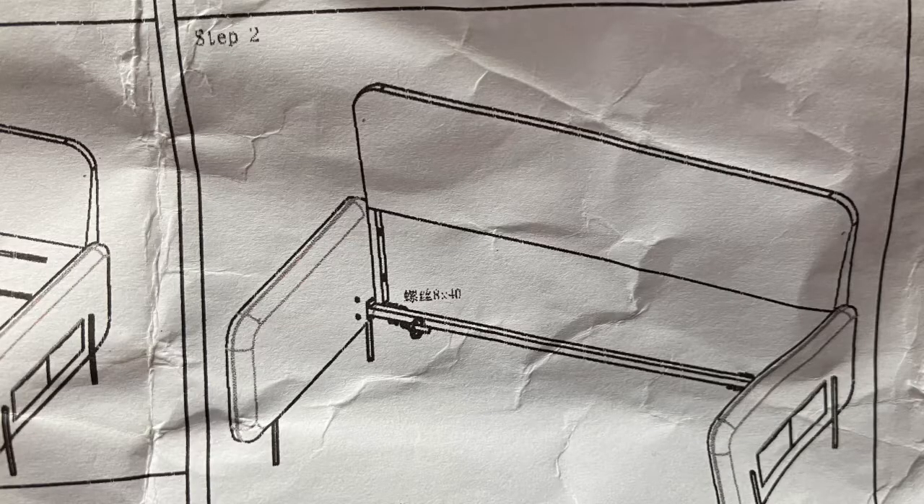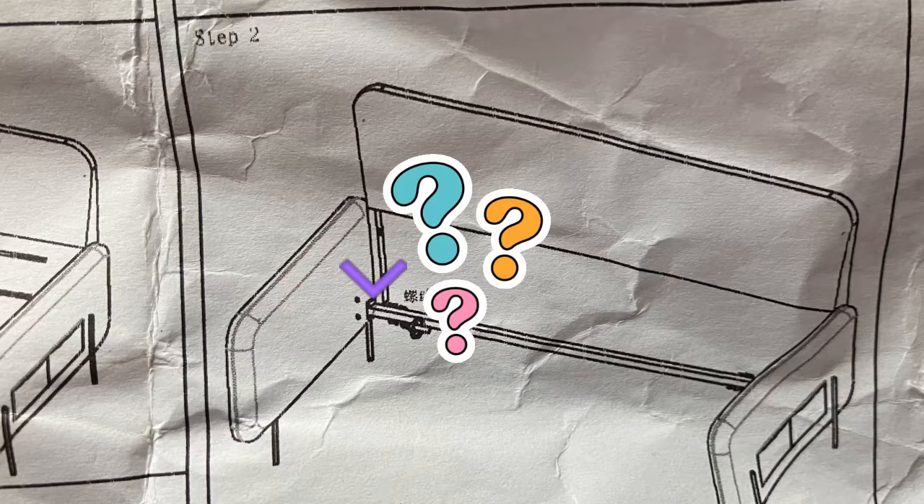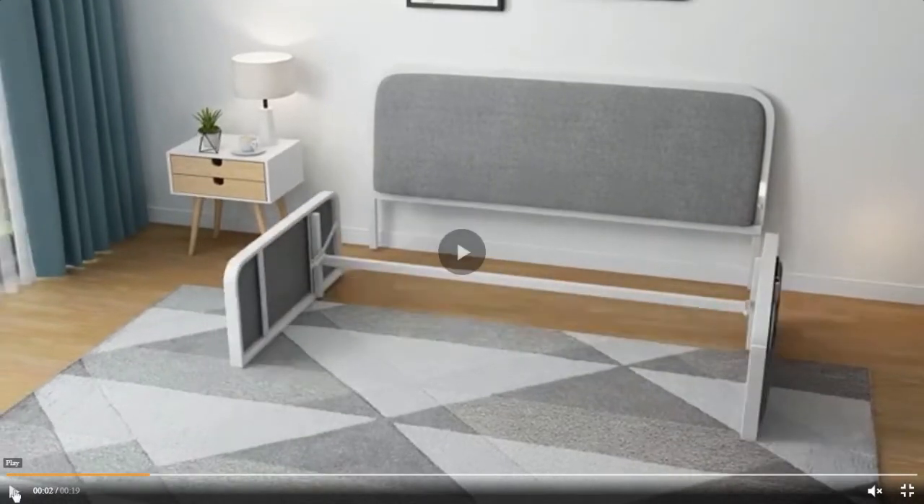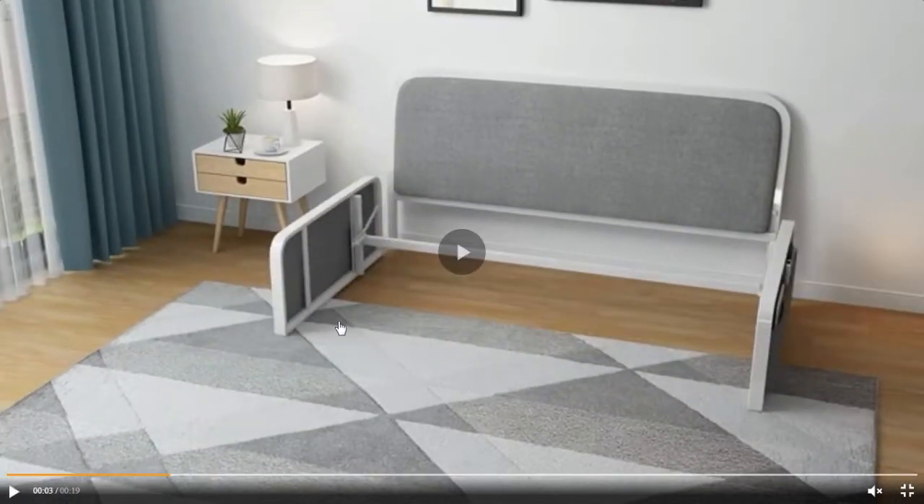The biggest confusion was solving which way the bar was supposed to be attached for Step 2. The illustration does not show how it fits on and which screws to use, but seeing this part of the Homari video zoomed in thankfully gave it away.